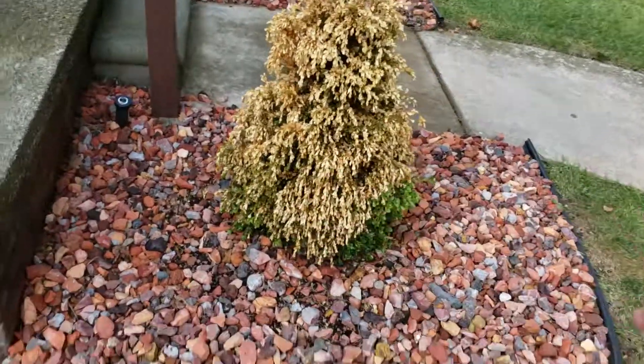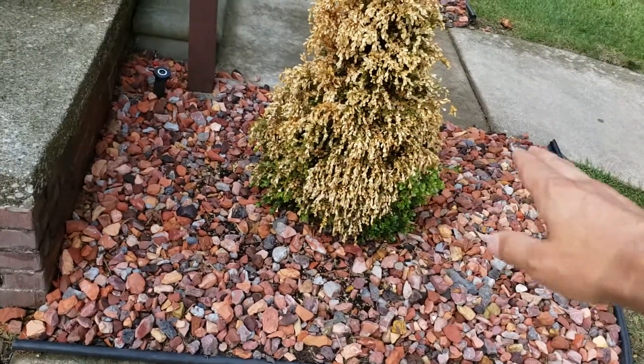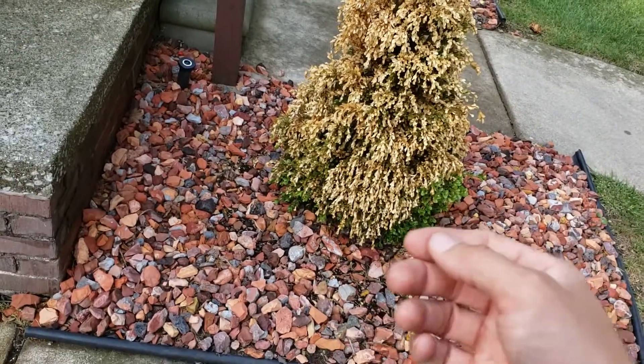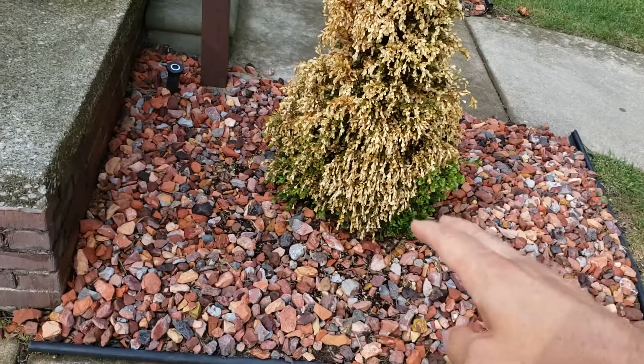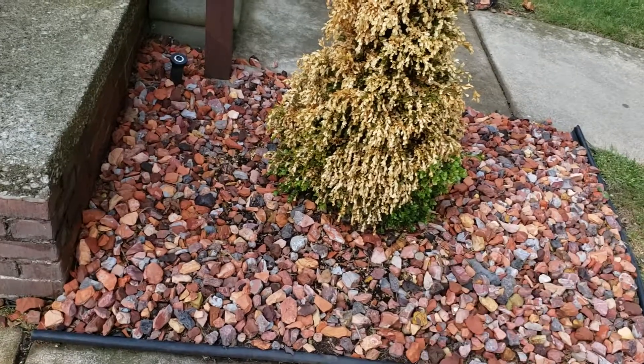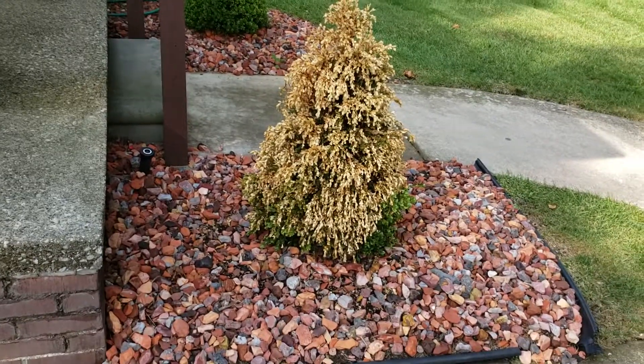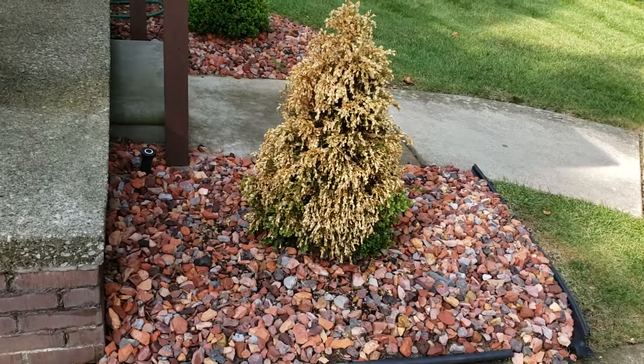Spread the rocks away, dig around it extra wide, and then fill it with topsoil around, and then mulch around it and get it elevated up. It's getting too much water, I believe, but I'm not 100% sure if that's what it is, and then bring the rocks to the mulch.